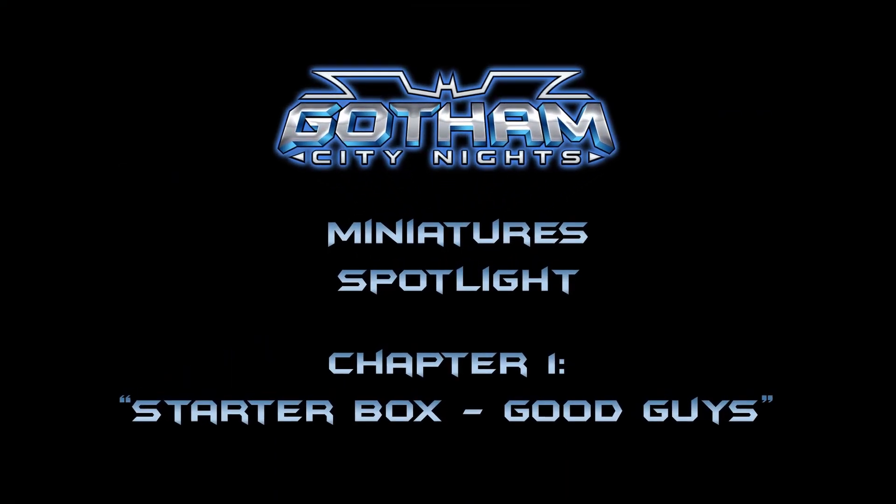Hi and welcome to Gotham City Knights, a channel where we look at all things related to the Batman miniatures game third edition. My name is Jennifer, known online as Salandra.